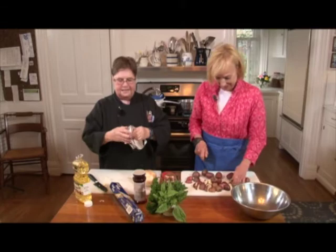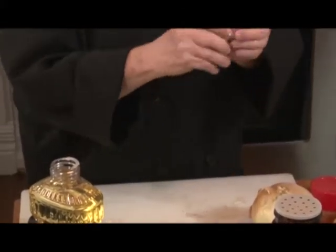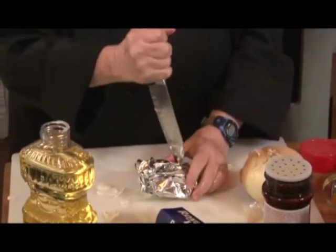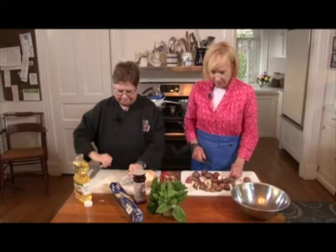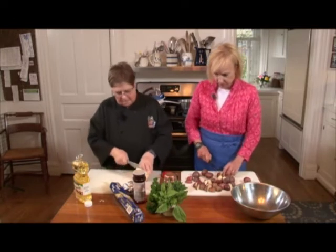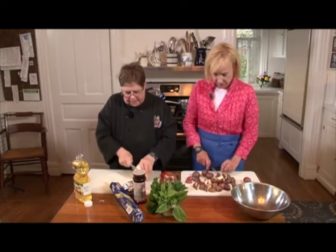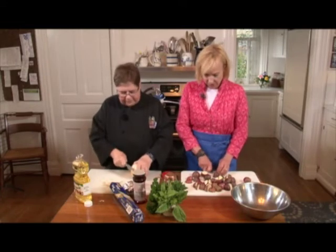I'm going to take this and after I've got it all covered up, folks, I'm going to punch some holes in it so the steam can get out. I love, love, love baked garlic — roasted garlic. I've never really known how to do it, but it's simple.